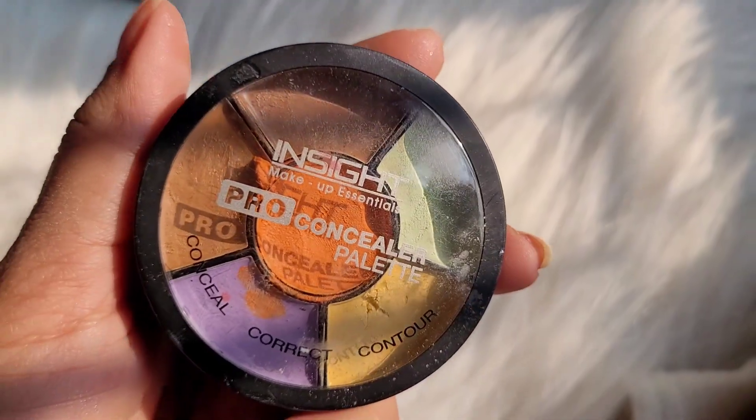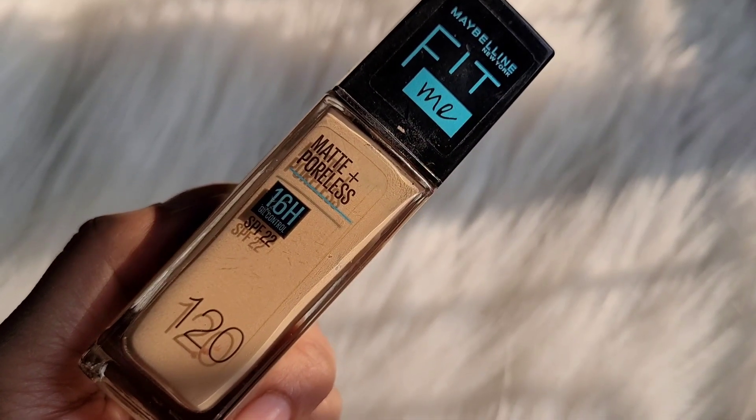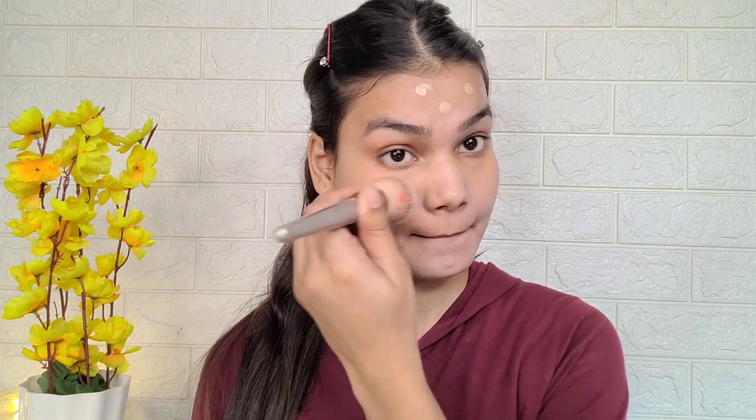I've used a pro concealer palette under the eye area - it was dark so I took a little orange color under the eye and blended it with fingers to cancel it out. Then I'm using Maybelline Fit Mega Foundation in shade 120 for normal to oily skin - it gives medium coverage. I also have a super step full coverage foundation as an option if you need more coverage. I blended the foundation on the face.